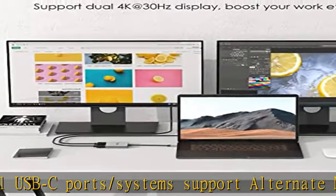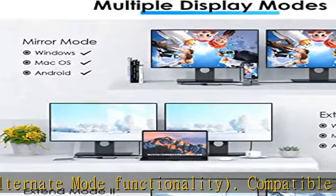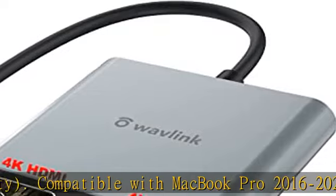Note: Mac users can only extend one screen — two external monitors display the same content. Please contact us before purchasing if you are not sure about compatibility in mirror and extend mode.